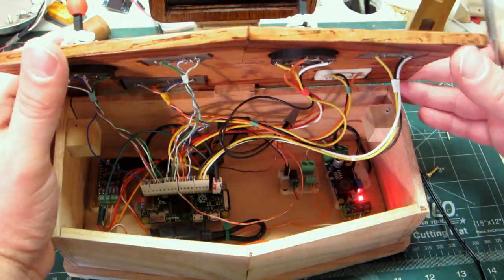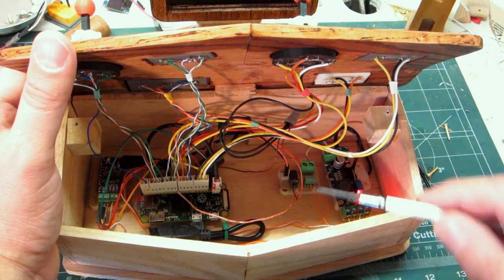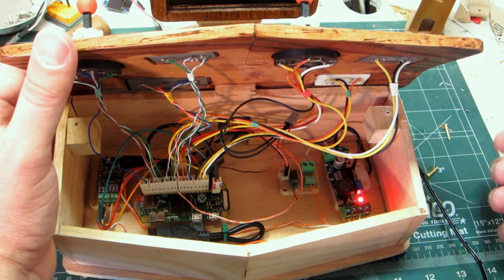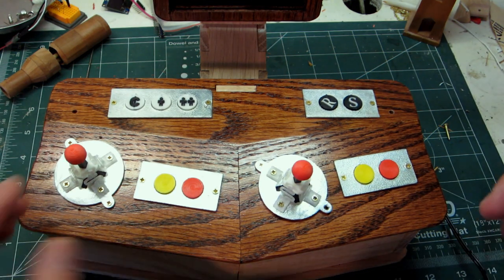I do kind of regret the S-Video a little bit, but it works fine. It's 3V powering the little latching relay, and there's a little Wi-Fi dongle on it — it's the earlier Pi Zero that didn't have Wi-Fi built in.